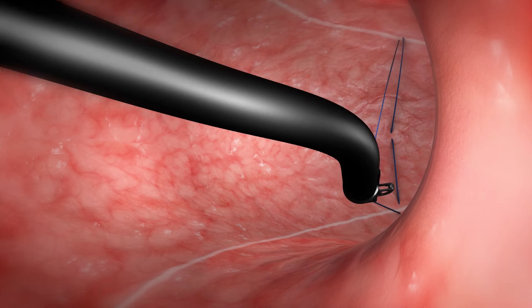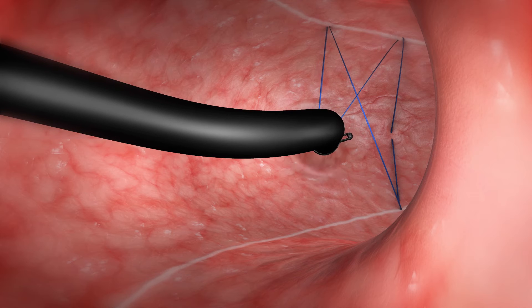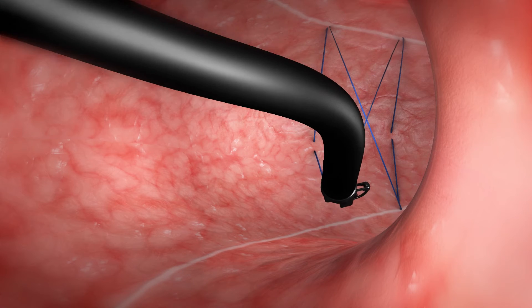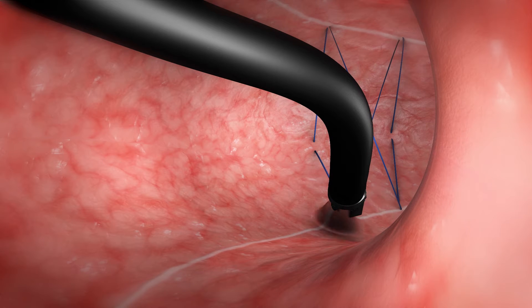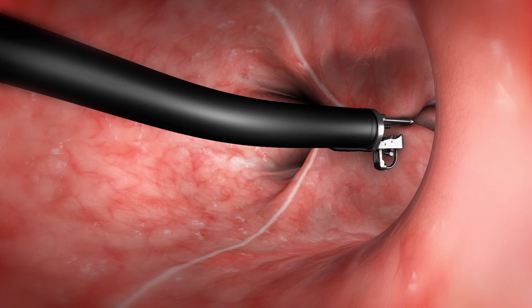A running triangular suture pattern alternates from the anterior wall, greater curve, and posterior wall, and is repeated for 5 to 6 bites. The anchor is then released and the stitching sequence is cinched tight.